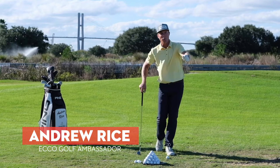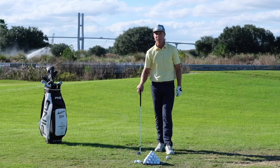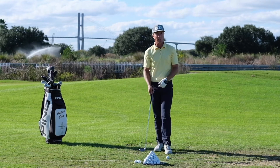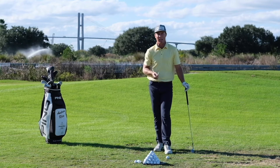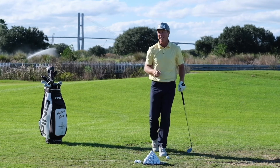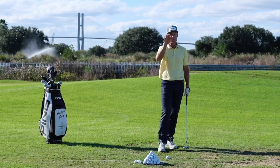Hi there everybody, my name is Andrew Rice and welcome to this episode of Echo Education. Today we are looking at performance pitching. Susan reached out via Instagram to the people at Echo Golf for help with their pitching, and I've got two very simple keys to share with you today to help you start to get those crisp, spinny pitches.